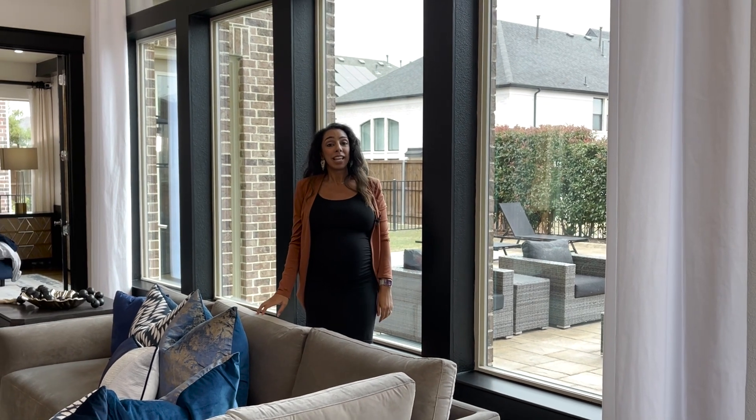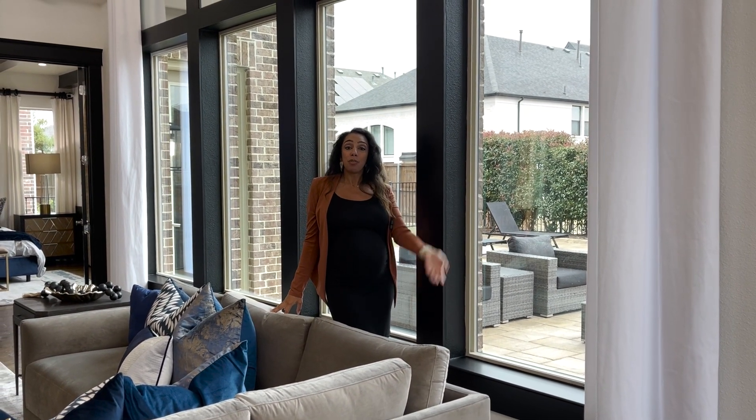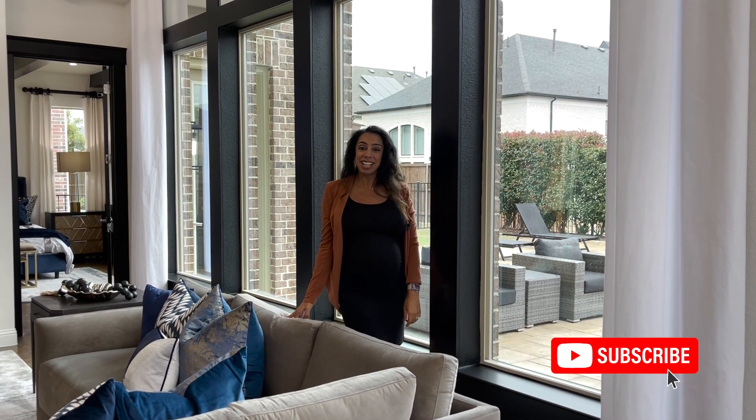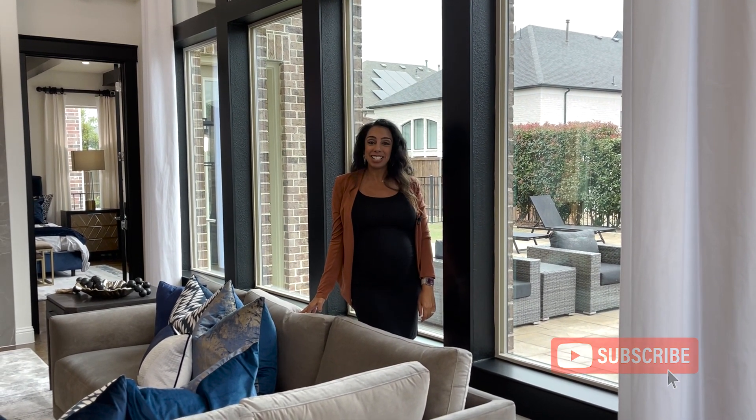I love it! That's an easy way to fancify your window if you have some tall windows that you want to add some accent to. That's Fancy Fridays for today — I hope everyone is living just fancier.